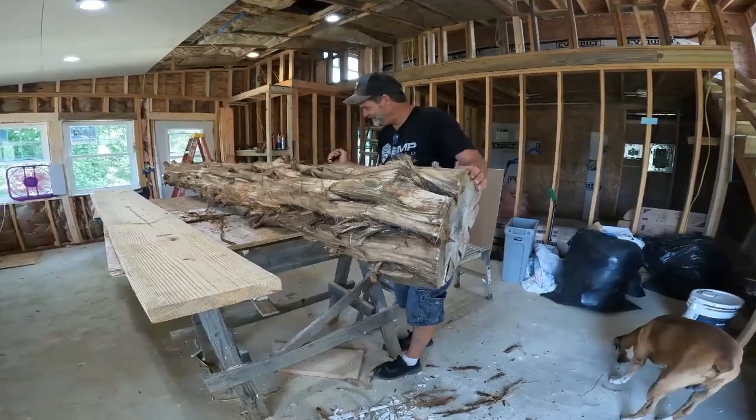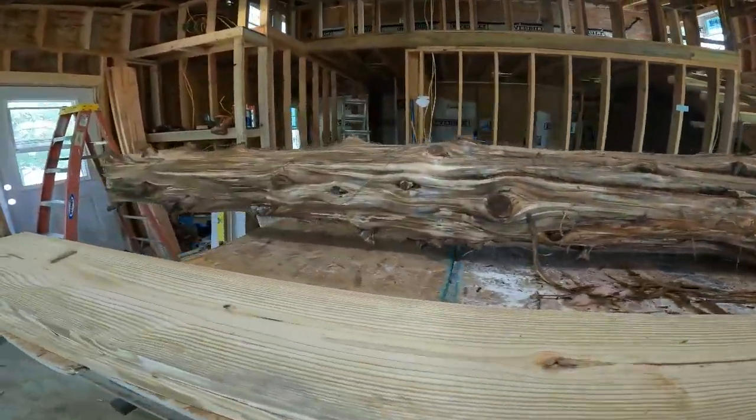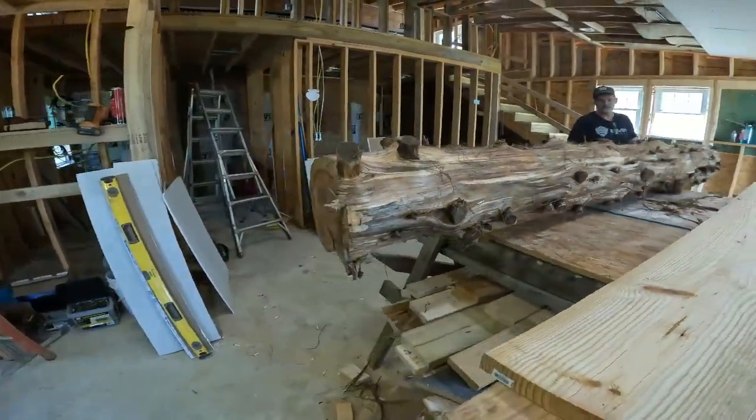I'm going to whittle it down with my carving knives and make some door handles. No, you're not. Where'd you get this? How'd you get it in here? There's a big cedar tree that came down and I carried it in here. What do you mean how I got it in here? I wished it. No way.